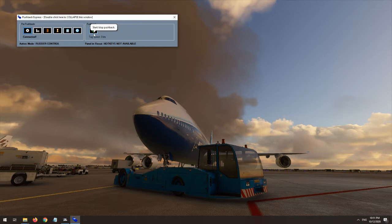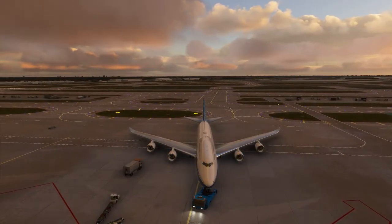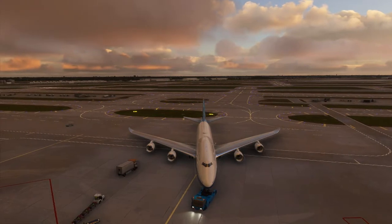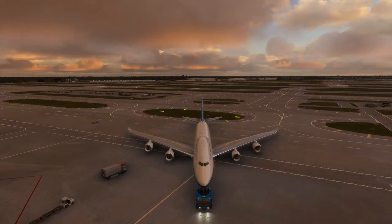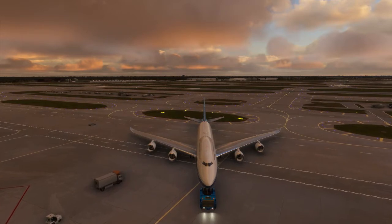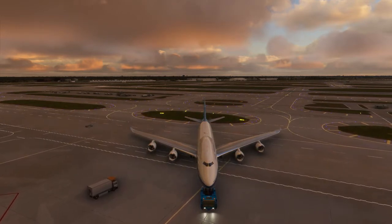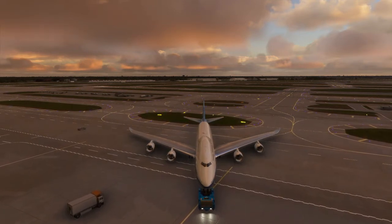A short pre-recorded conversation will instruct you when to release the parking brake to commence the pushback. In rudder control mode, when you release the parking brake the tug starts pushing in a straight line. Pushing your rudder control axis within the simulator — i.e. your rudder pedals — will allow you to control the direction, turning the aircraft as you push. Options in the menu will allow you to adjust the rudder axis sensitivity and even reverse the tug steering direction before starting the push, so that you can control the tug intuitively from either an external view or while sitting in the flight deck.